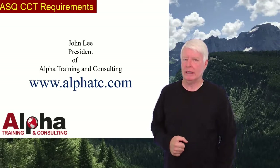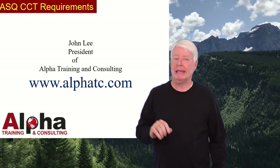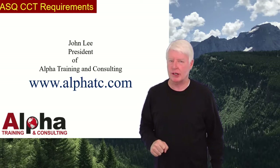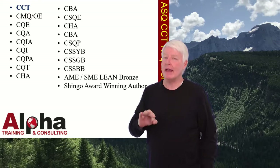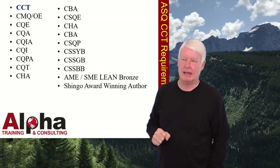Hello, my name is John Lee and I'm the president of Alpha Training and Consulting, an online training company that helps prepare students for ASQ certification exams. I love ASQ certifications. As you see, I pass most of their exams.